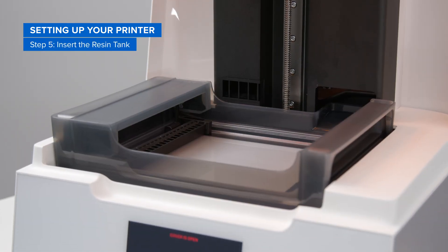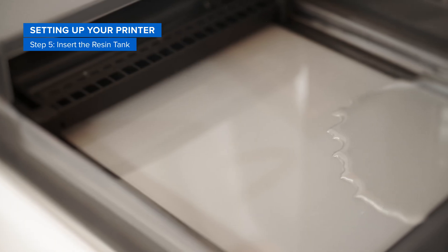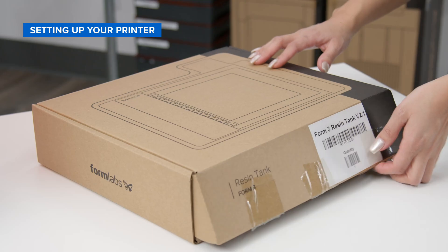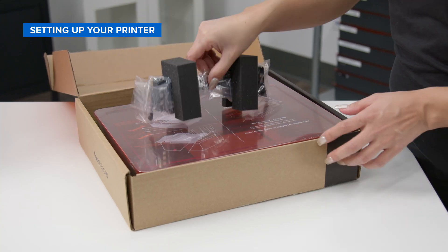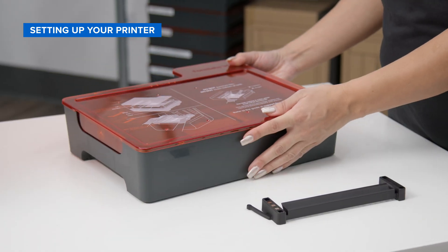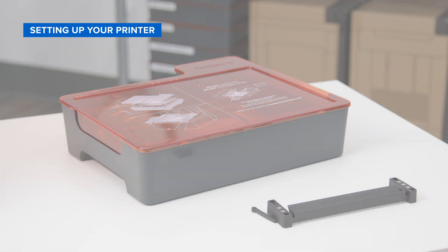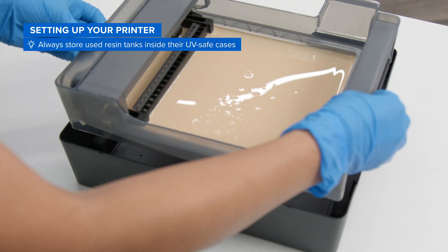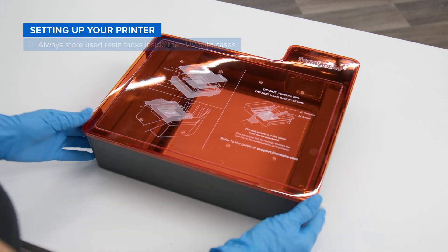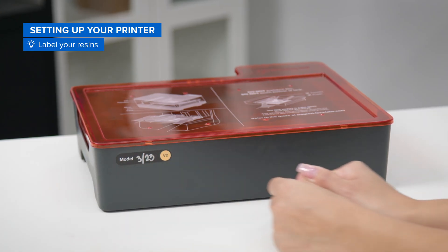Next, you'll need to insert the resin tank. The resin tank stores resin to be used during a print after it is dispensed from the resin cartridge. First, lift up the cover of your printer. Unbox the resin tank and mixer and remove the protective plastic packaging. You'll find that the resin tank comes inside a case with an orange UV-safe lid. Once you start switching between different printing materials, you must always store used resin tanks inside the UV-safe case. This is critical to preventing the resin inside from curing. Since it can be hard to tell some resins apart, we encourage that you label each tank accordingly.